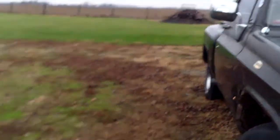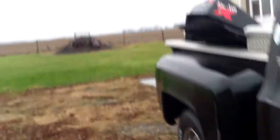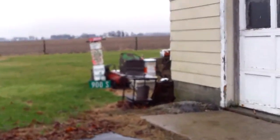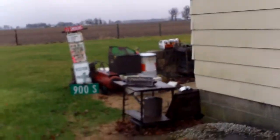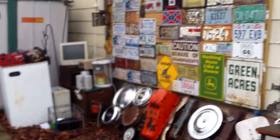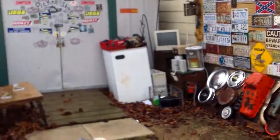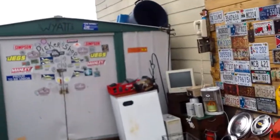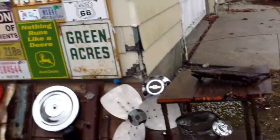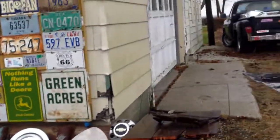Hi guys. This is a very wet weather we're having today. I was going to do this video yesterday, but I fell asleep — I was really tired after Braden left. So this is my picker shack and my antique slash junk collection.